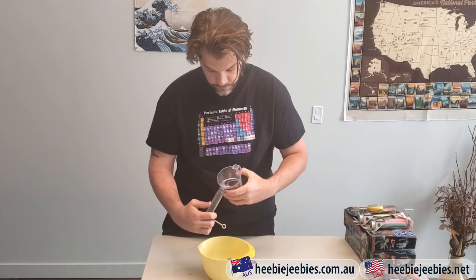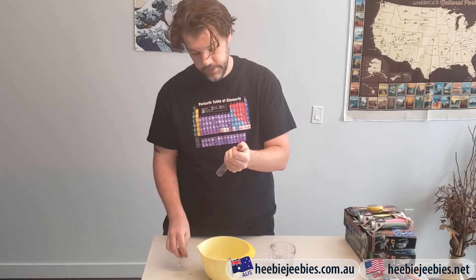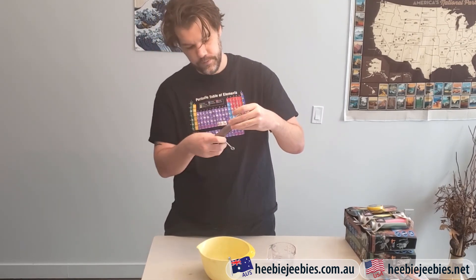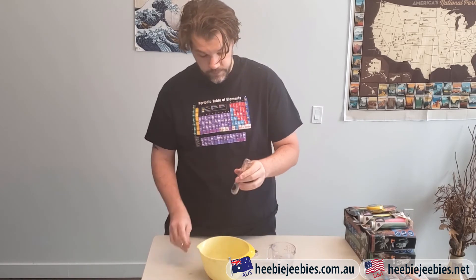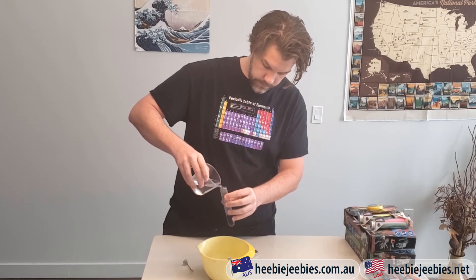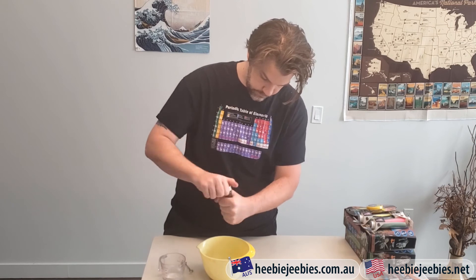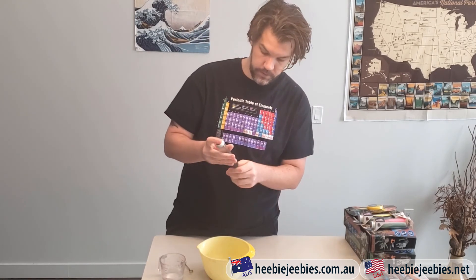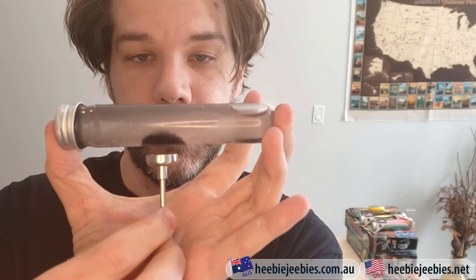I'm going to clean it out. So we now have a much clearer test tube, and now we can much more clearly see our lovely spiky effects.